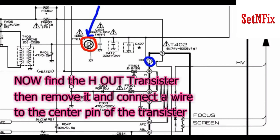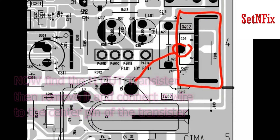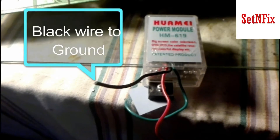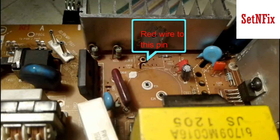Now remove the H-out transistor. It is directly connected to the flyback transformer. Then take a piece of wire from the middle pin of the transistor. Connect the red wire to the STR highlighted pin and the black wire to the ground pin of the big capacitor.